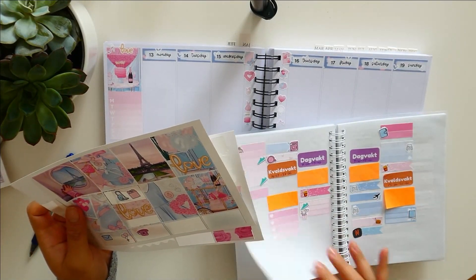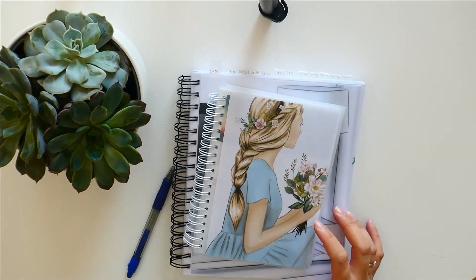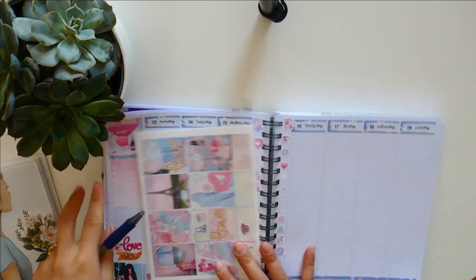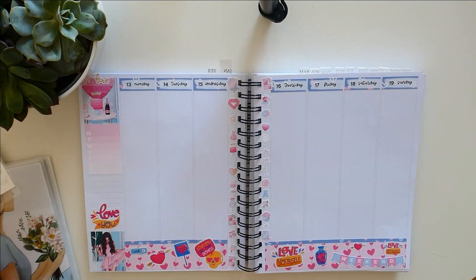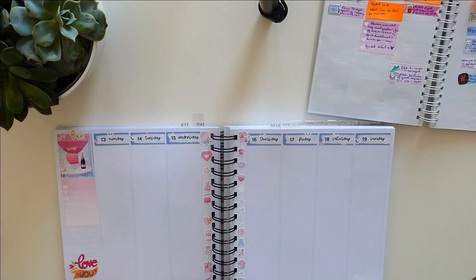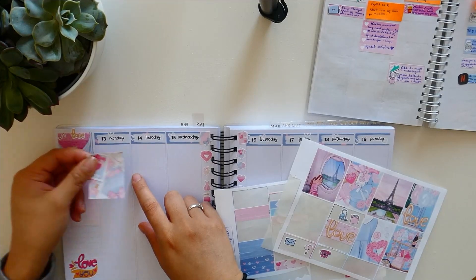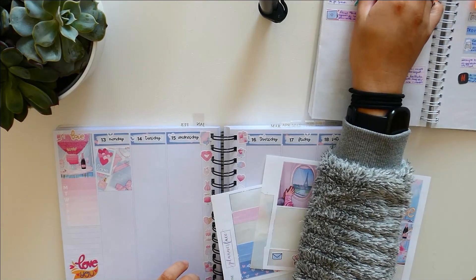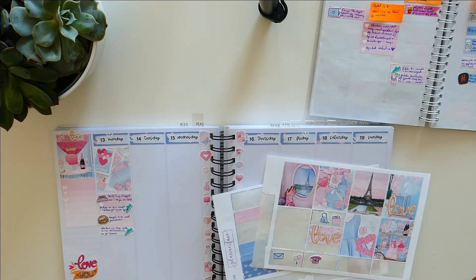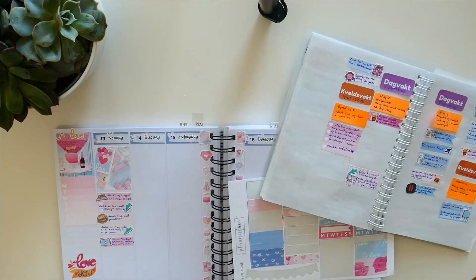The next week I have is Be My Valentine from Planner Face. I realized I didn't have the stickers prepared, that's why it's a different angle — you can see it looks different. But now I have it prepared. Week seven was very busy — I had a lot of working this week as well. I had just Monday as a day off and the rest of the days I was working.